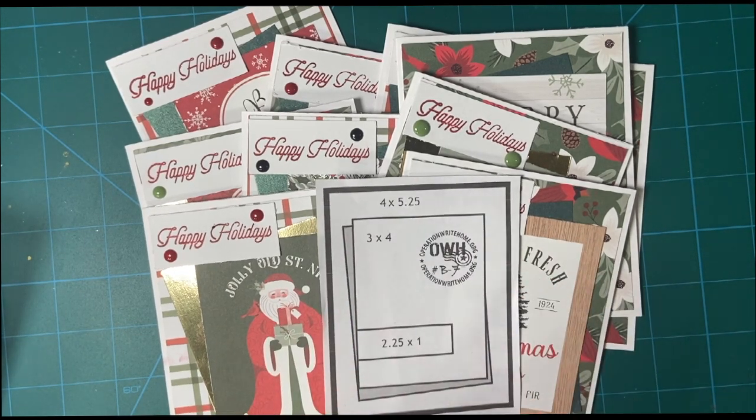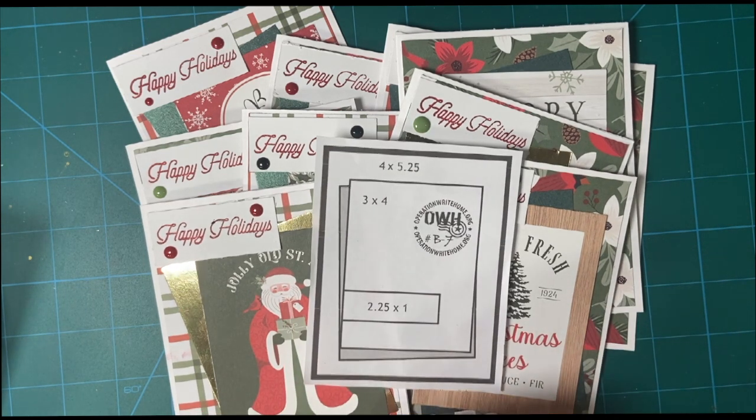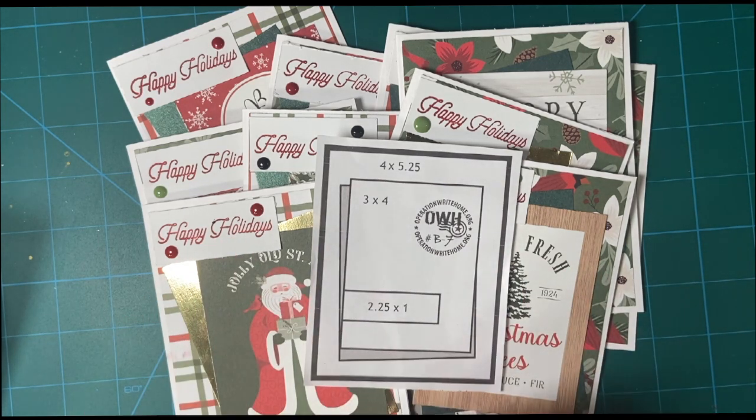Today is December 10th, and you know what that means — the final 10 on the 10th collaboration video for this year. This is a collaboration put on by Kim of Metal Scrap and Chick, where every month we make tags or cards or some kind of little project so that we are ready for the Christmas holidays.